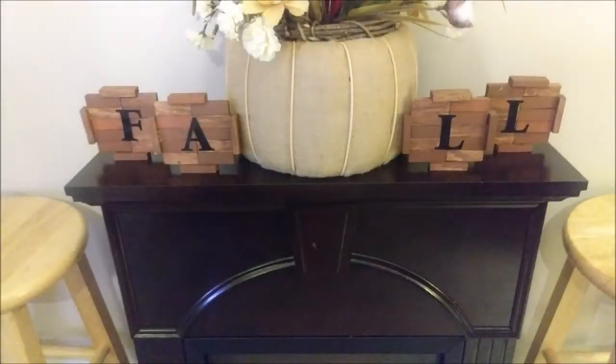Hey everyone, today's video features a Fall Dollar Tree Décor DIY.